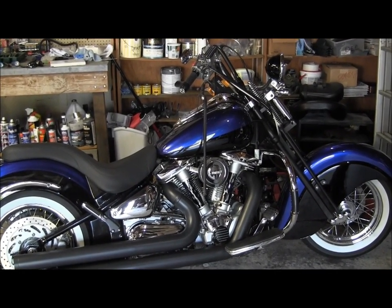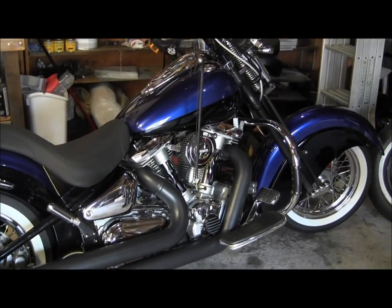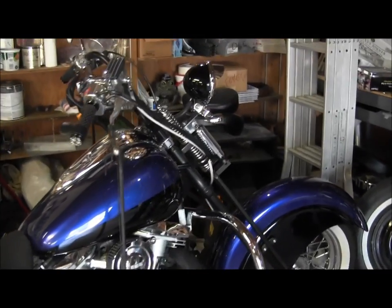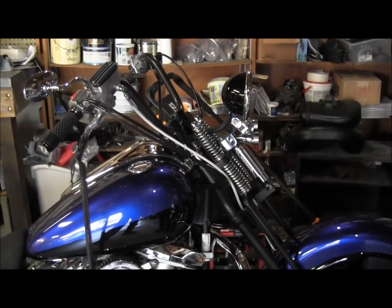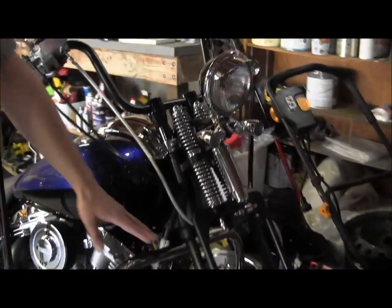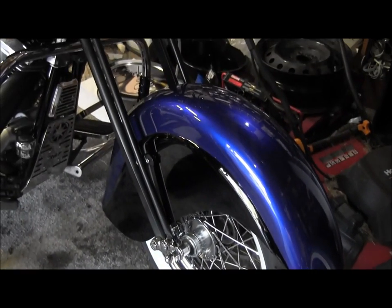I've done all the work myself, of course with some friends over when we were taking off the old front end and putting on this new custom front end — a springer front end. And I've got some interesting tidbits on here. This is an Indian fender from an actual Indian motorcycle that I custom put on there.